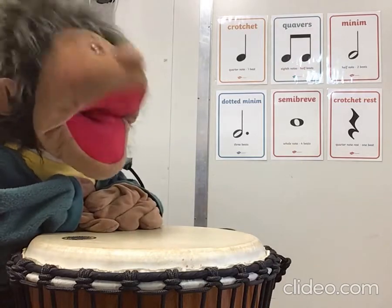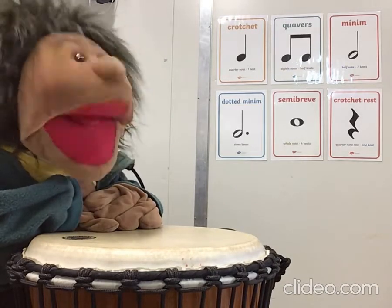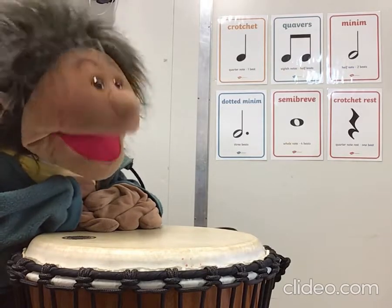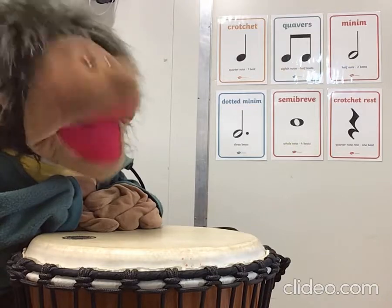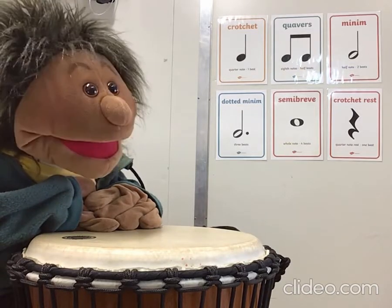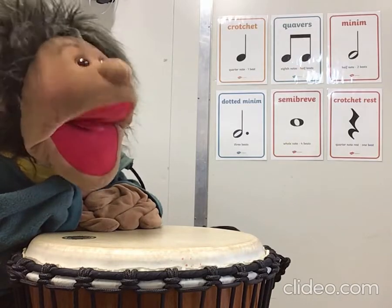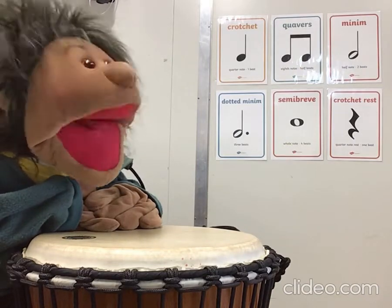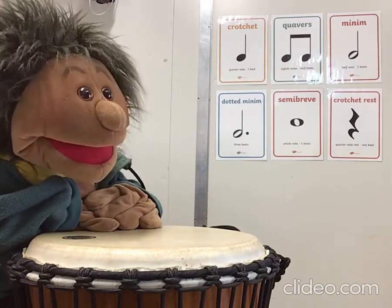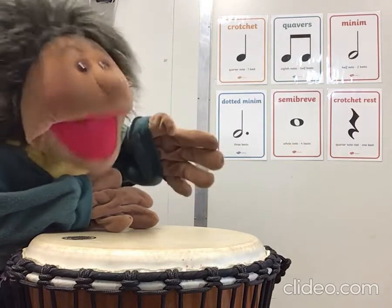Hi everyone, today in this lesson we are going to learn our fruit salad song. The fruit salad song helps us learn different rhythms and beats that we can put together to make our own songs. We've done some of this before but some of you may not have done it or have maybe forgotten. Let's do this all together starting with this one which we now call Plum.